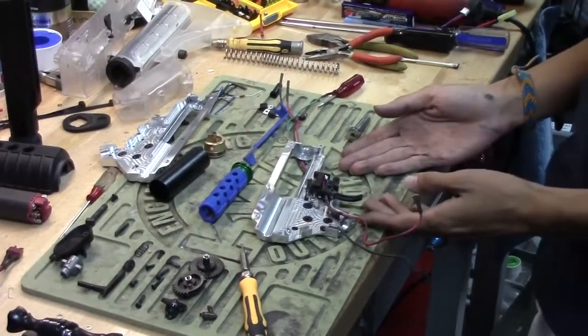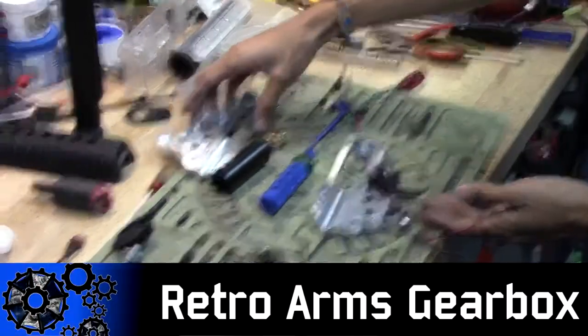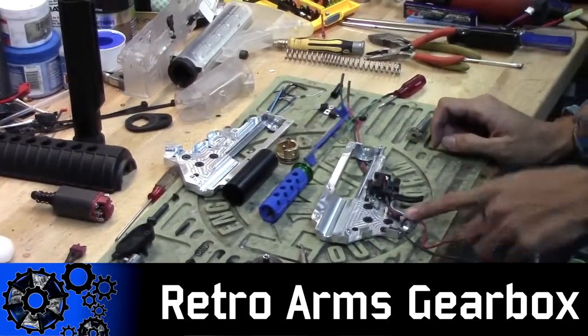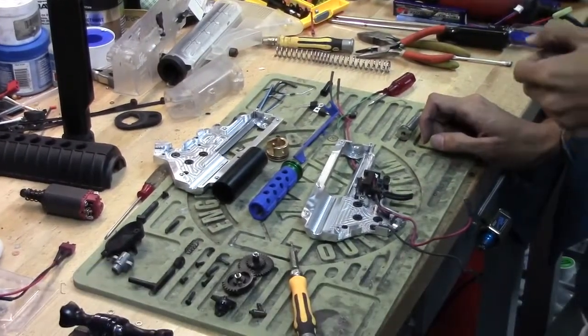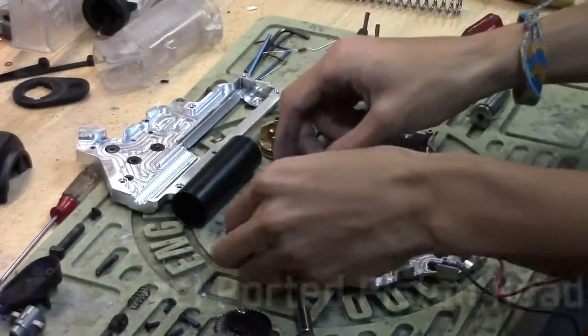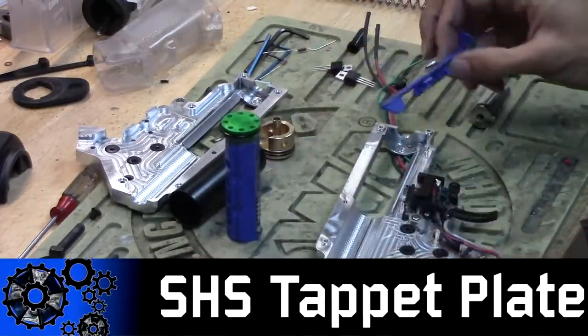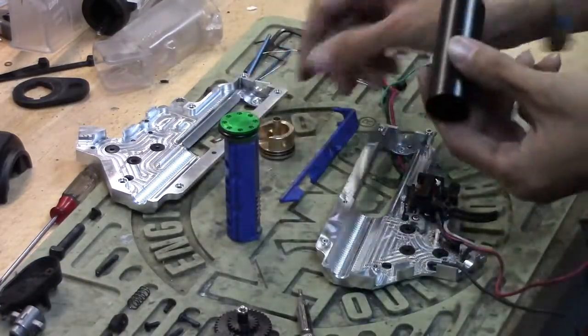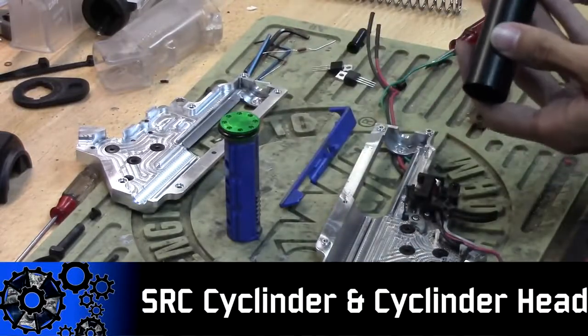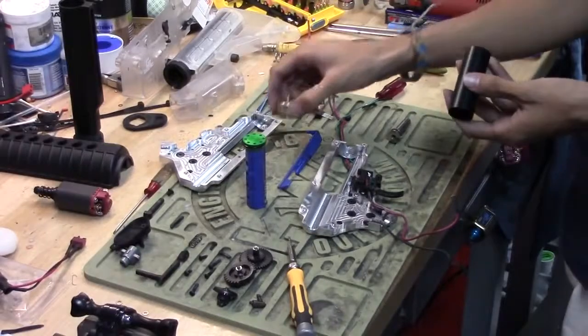For the gearbox — if you're wondering why this is so shiny — this is a Retro Arms gearbox. It is CNC'd out of 7075-T6 billet from Czech Slovakia. I have a ZCI piston head, ported piston head, an SHS tappet plate, and we are using the stock SRC full cylinder and cylinder head because it is double O-ring and I did not need to change it at all.